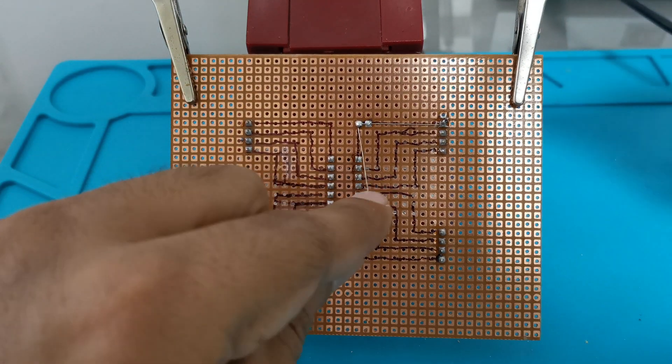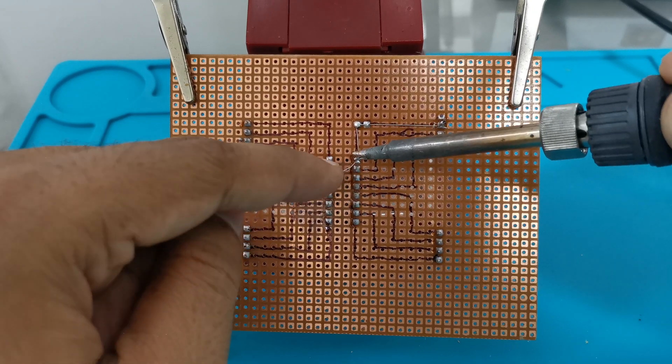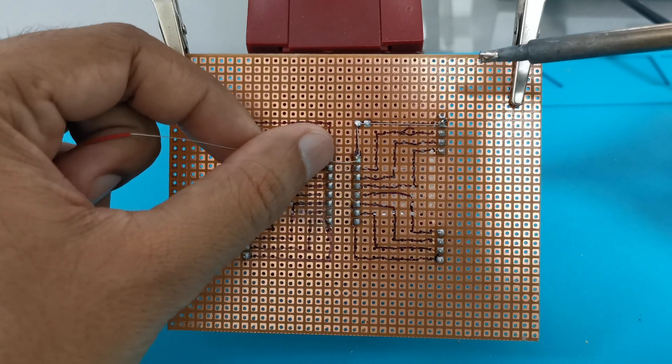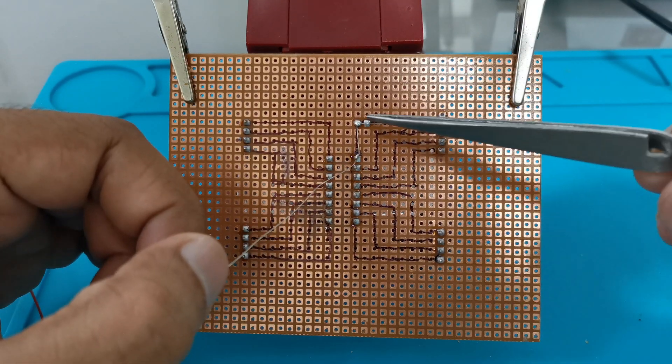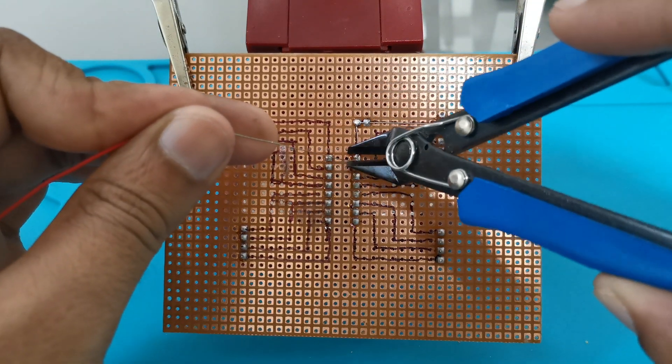Now apply the solder on this bend. Again stretch the wire and melt the solder at the end point, then add the wire. So we have completed one track. Now cut the wire with the wire cutter.